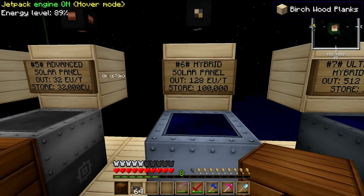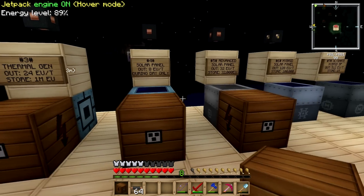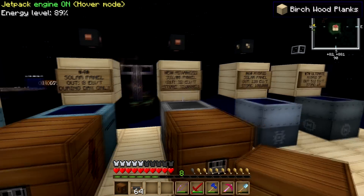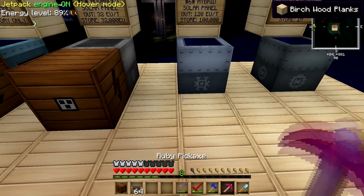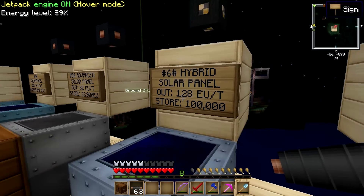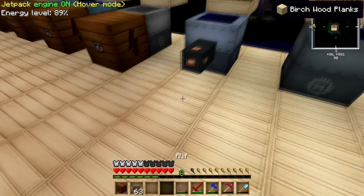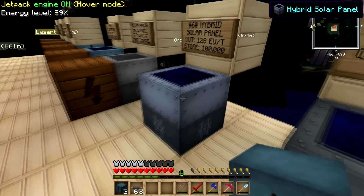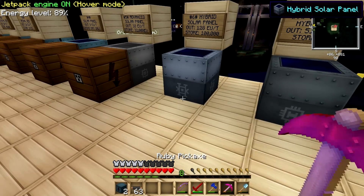I haven't talked about the 128 EU per tick tier yet. From the first three episodes and this one, we've only gotten up to 32 EU per tick. Remember, copper cable can only carry up to 32 EU per tick. Now look what happens if I try to plug a copper cable into the 128 EU panel — it's going to blow. This thing is only going to transfer 32 EU. I plugged in a BatBox and it blew up on me — because this panel is sending out so much power that the cable exploded and took the BatBox with it.